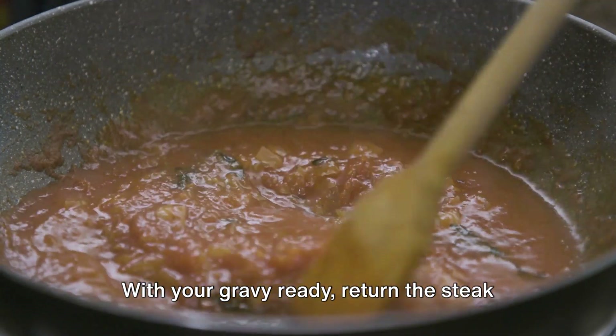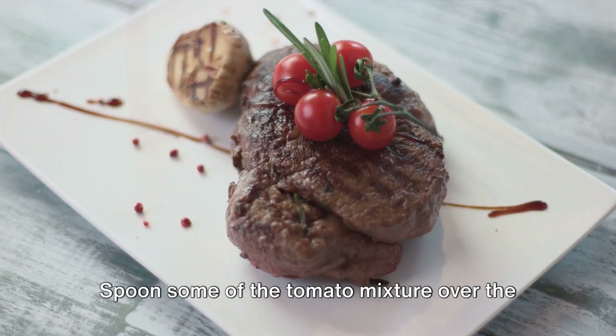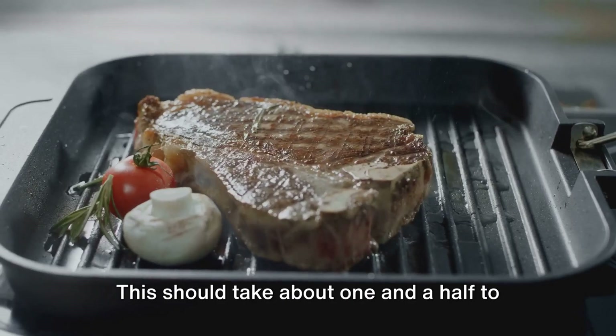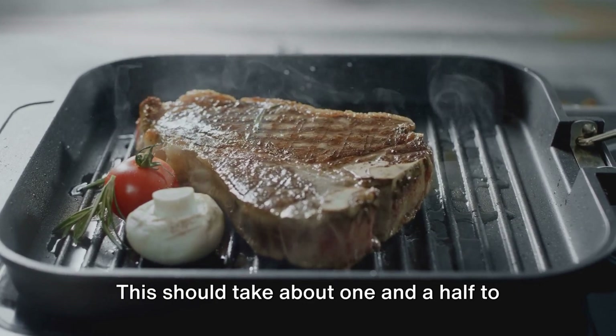With your gravy ready, return the steak to the skillet. Spoon some of the tomato mixture over the steak, cover it, and let it simmer over low heat. This should take about one and a half to two hours.